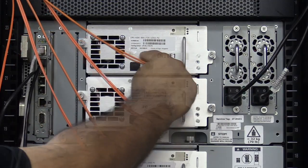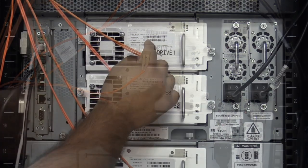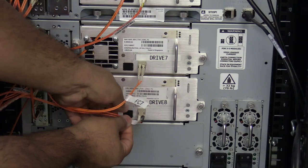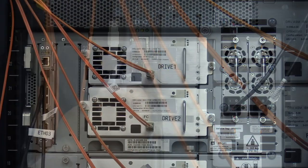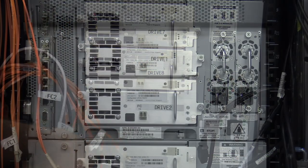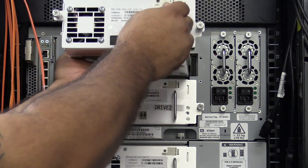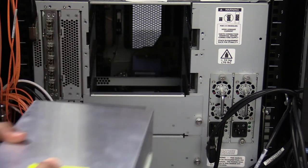At this point, before removing any hardware, please label all tape drives and cables in the machine with their positions so that once the control module replacement is complete, you will be able to put everything back in its proper place. Once everything is labeled, you will need to remove all cables from the machine, followed by all of the tape drives and tape drive bay filler plates. Please put everything in a safe place nearby so that it will not get damaged while replacing the control module chassis.